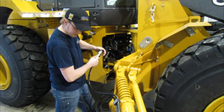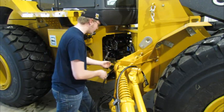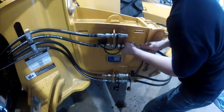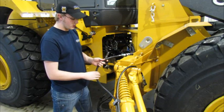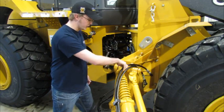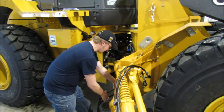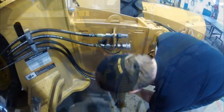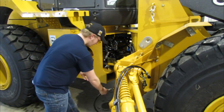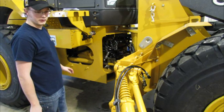That one came off no problem because this line was exposed to tank pressure before I shut off the machine. This line should come off fairly easily as well because it was exposed to the lower extend pressure of about a thousand pounds. The rear lift cylinder I would expect to come off a little bit harder, but it still comes off no problem. And there you have all of your hoses disconnected from the rear lift of your wing.